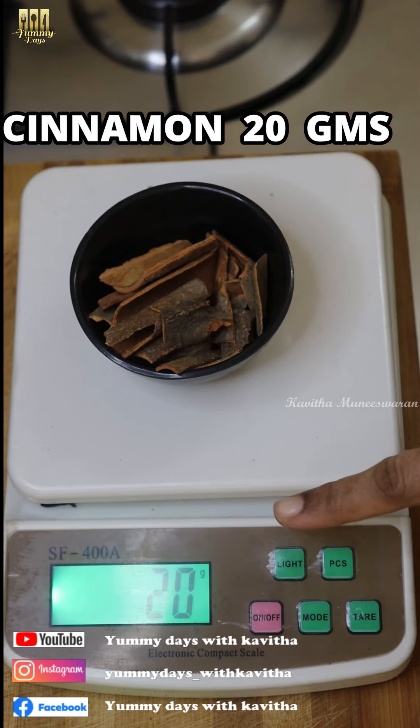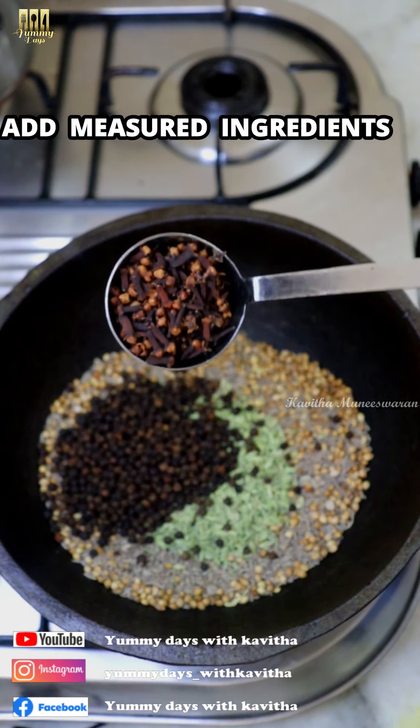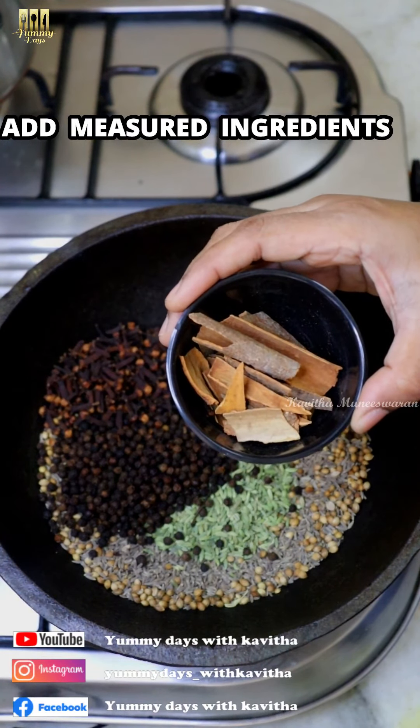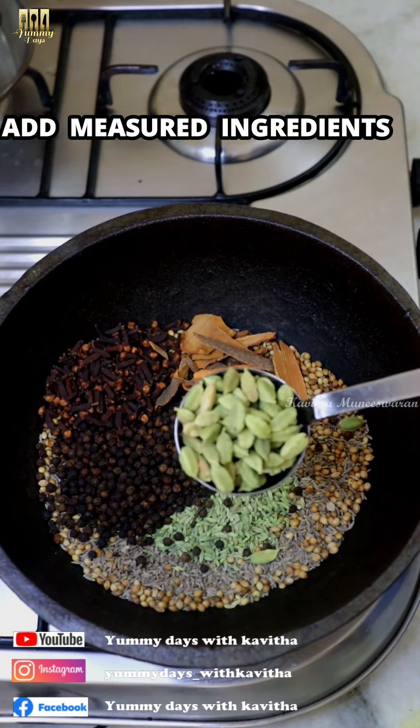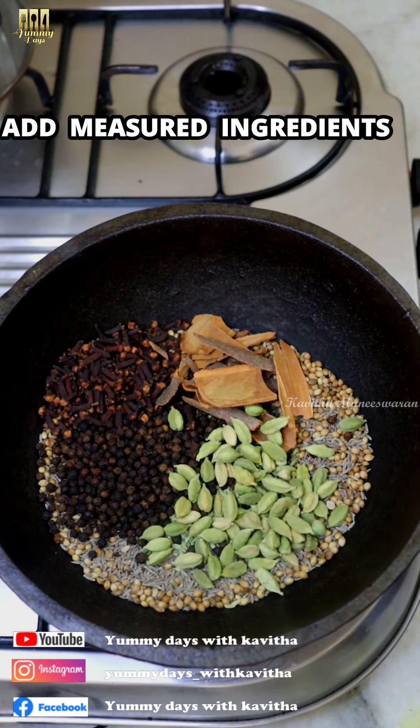For 15 grams of cinnamon, then add 20 grams of cinnamon sticks. We will measure the cinnamon sticks. You can use the cinnamon sticks. If we add the cinnamon sticks with a good flavor, it enhances the masala.